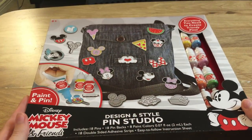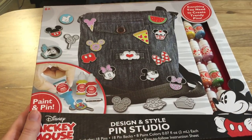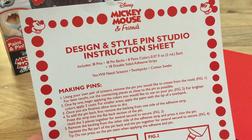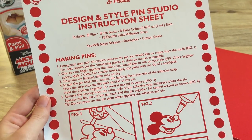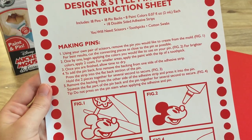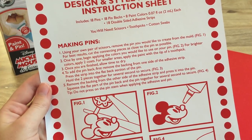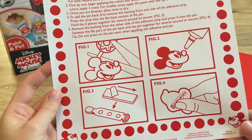Okay, so here we have our pin kit. Let's get it opened up and see what these little pin molds look like. Inside is this little Design and Style Pin Studio instruction sheet. So first I need some scissors, toothpicks, and cotton swabs — got that all. To make the pins you've got to cut out the pin from the mold, and then it seems like you just paint using a toothpick if needed. Then just add the pin back on and you've got yourself a pin.